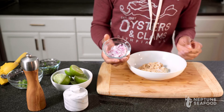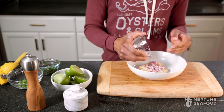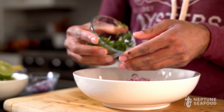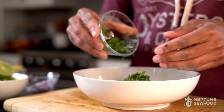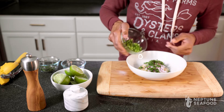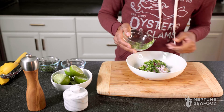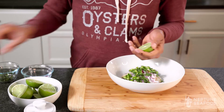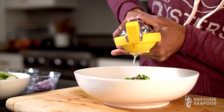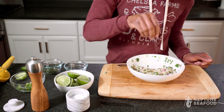We've got red onion, diced up nice and small, some fresh cilantro that we sliced as well, jalapeños diced up into smaller bite-sized pieces, and then we're going to do quite a bit of lime. Finish it off with a little bit of salt and pepper to taste.